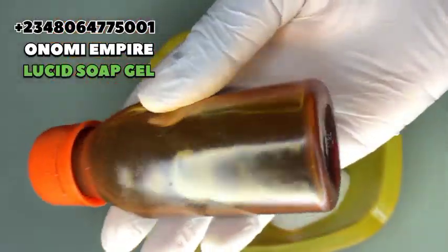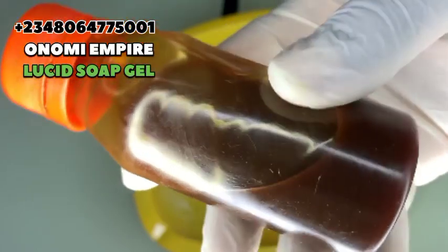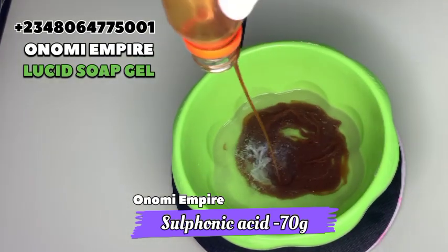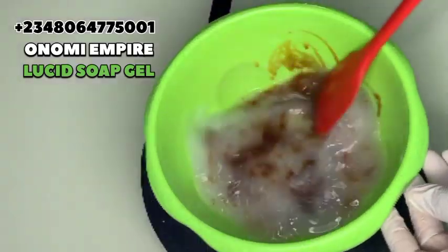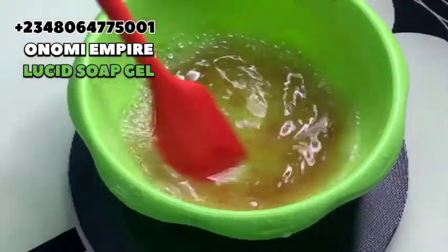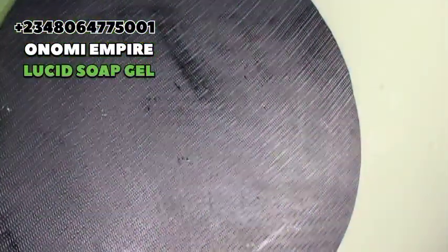Use the right measurement for this production to see an effective result. The next chemical is sulfonic acid, which is a foaming agent that helps the soap lather and is also a cleansing agent. You can see the caustic soda has dissolved completely. We are going to add the sulfonic acid into the caustic soda solution. Whatever you do, make sure you add chemicals to water, not water to chemicals. Adding these two together will create a chemical reaction — do not worry, keep stirring until you get a jelly-like consistency, then set aside.